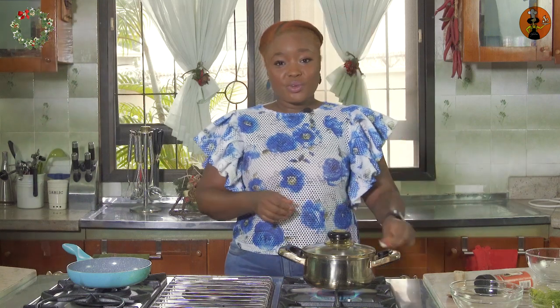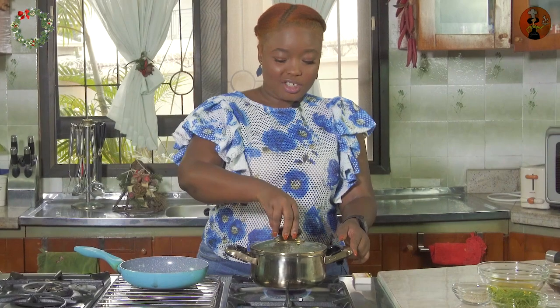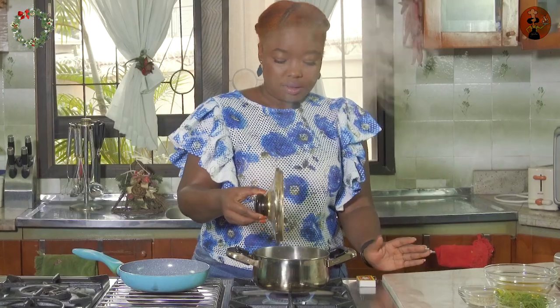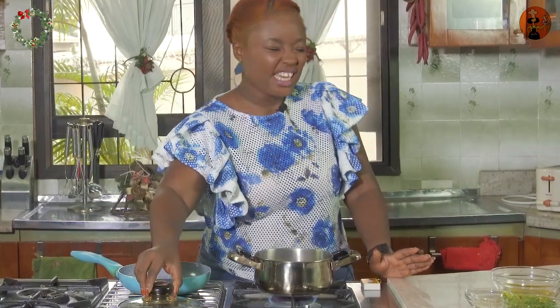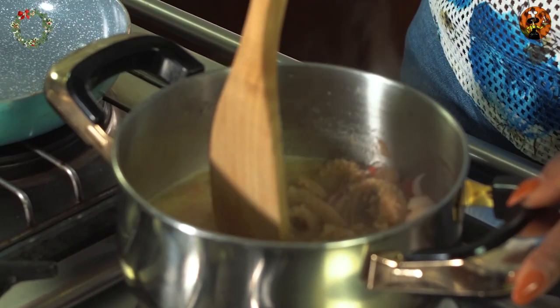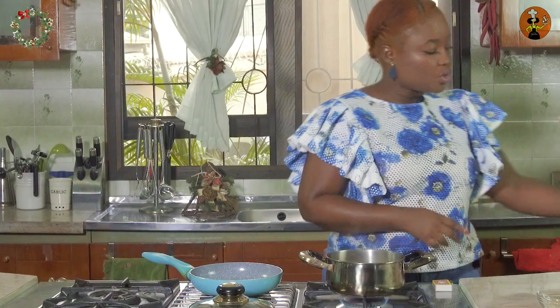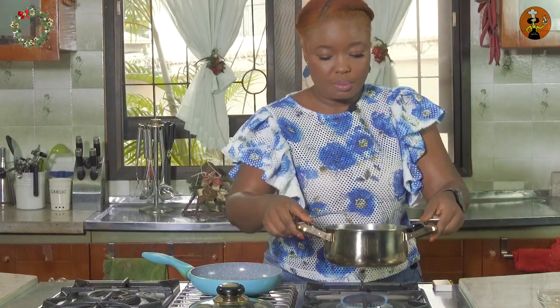I'm going to leave this to boil for a little bit. Once it's soft we will make our honey garlic sauce. Our shaki should be done — let's just stir to make sure. Yep, it's soft! So I'm going to take it off the heat.